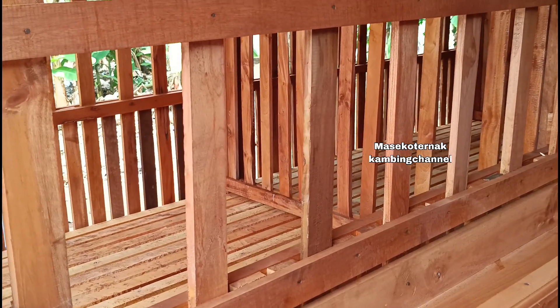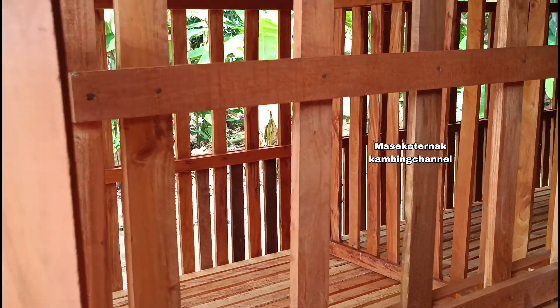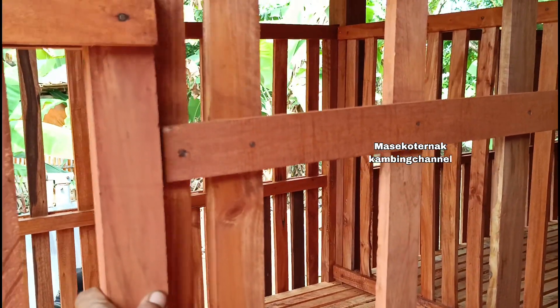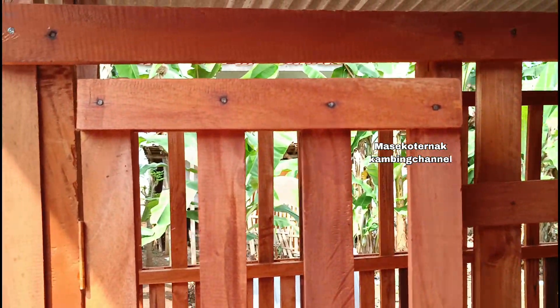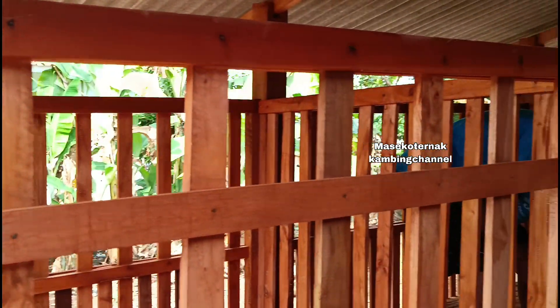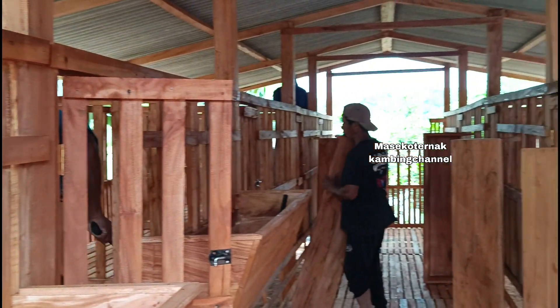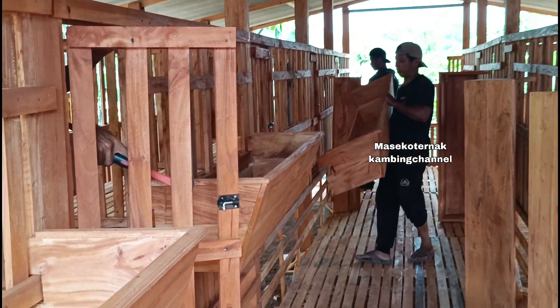Desain ini berbeda dengan kandang domba yang kemarin dipasang. Untuk pintu-pintunya lebarnya 40 cm, dengan posisi pintu di dalam semua, berdampingan dengan palungan pakan.